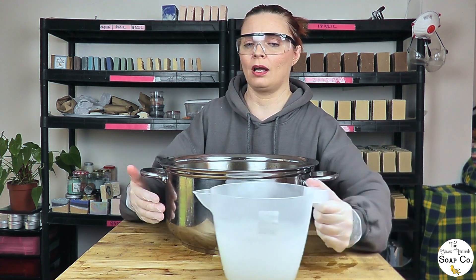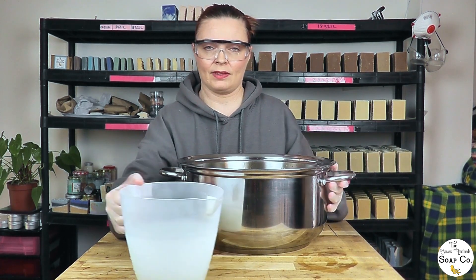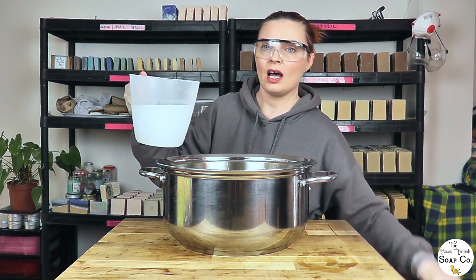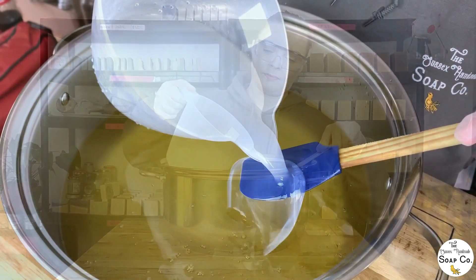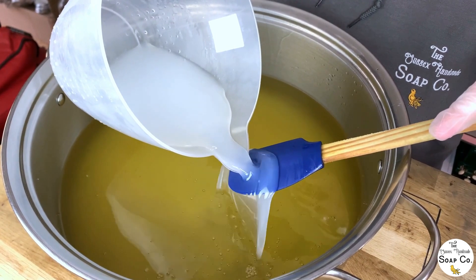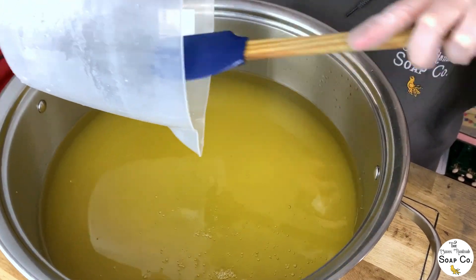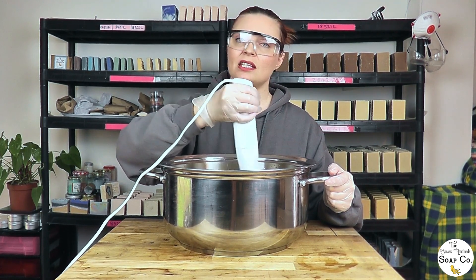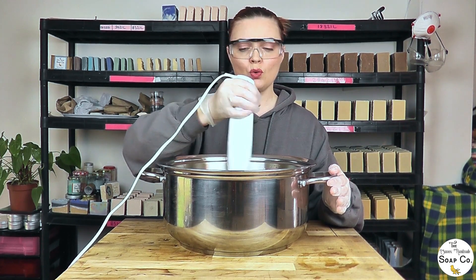We are now going to add our lye water solution into our oils — carefully getting it into my right hand — and we're just going to carefully pour the lye down into the oils. After we have poured the lye into the oil, we are going to use our stick blender to bring it to a trace. Today we are going for a light to medium trace, so this shouldn't take too long.